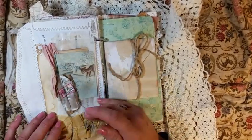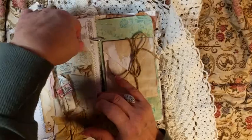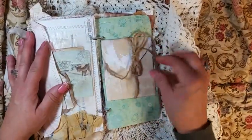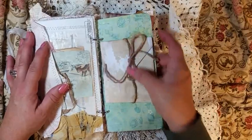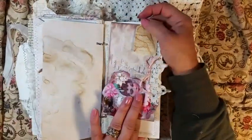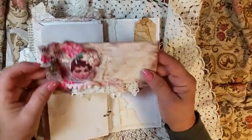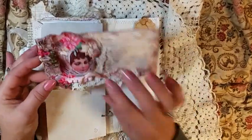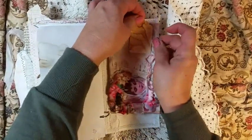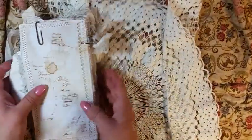This is another utility envelope with tags I made and another little snippet with a glassine bag in there. This just flips open for a writing spot. And then this is just a paper clip, and this is a pretty envelope from Dreams Etc., and it goes up here.